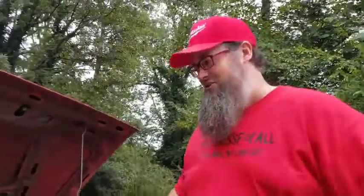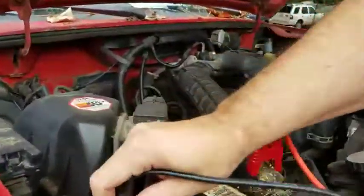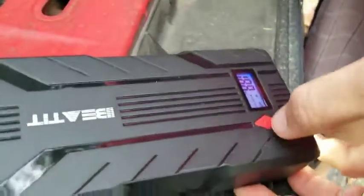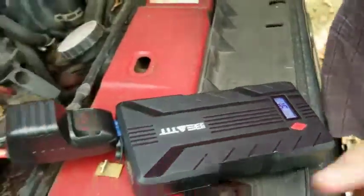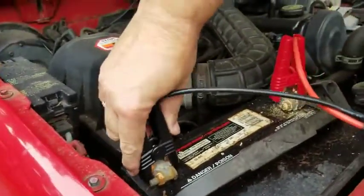Maybe I don't have a good connection. Let's try that for one. Turn it on — says 16%. I don't know if it'll do anything with just a 16% charge. Let's find out.